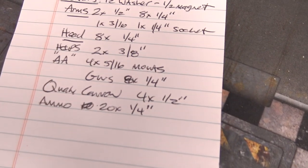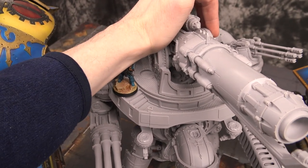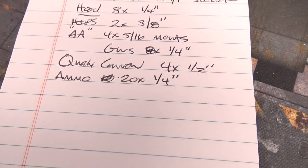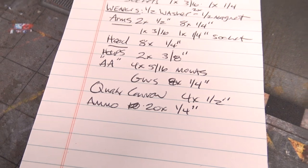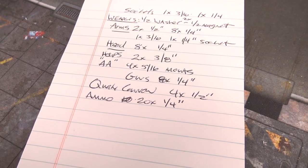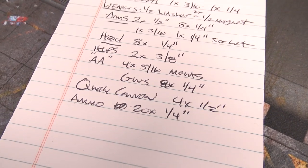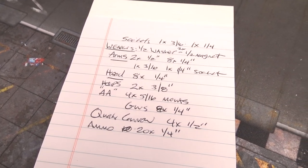The AA guns themselves need eight quarter-inch magnets total. The quake cannon is four half-inch magnets — and remember when attaching those, you need a lot of tension; I used a C-clamp carefully so as not to damage any detail work. The ammo sockets and the quake cannon articulating loading arms need 20 quarter-inch magnets — five in each piece and ten in the body itself. I haven't done it yet but you probably should, because those pieces are very fragile and you don't want them dropping off.